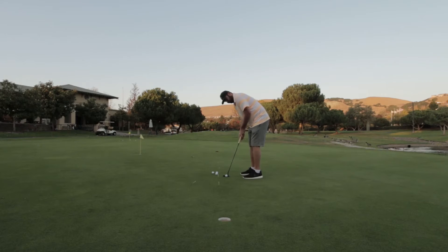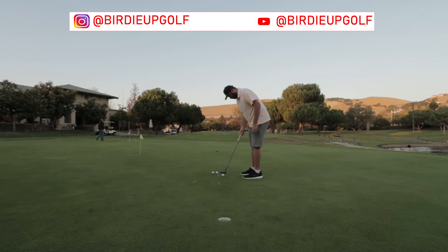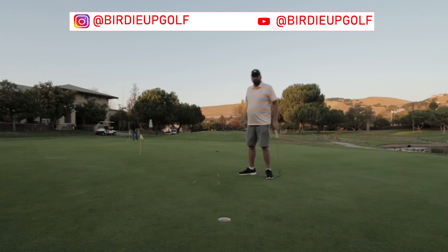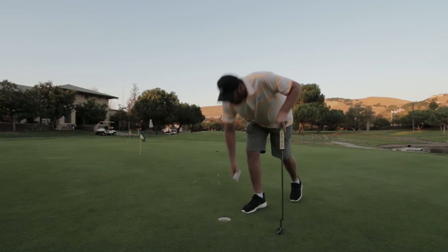You can use four balls, three, or two — it really depends on your own personal preference. It's always nice to get that first one in to get the momentum going. The way I like to do it is if I happen to miss one, I start from the beginning and go through the whole thing again. But there are alternatives — if you miss, you can just start from whatever spot you missed from and restart those group of putts.